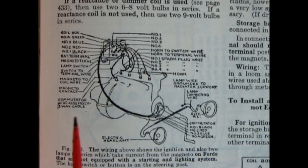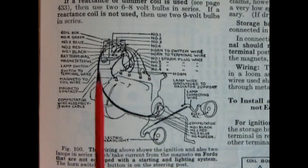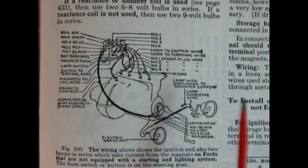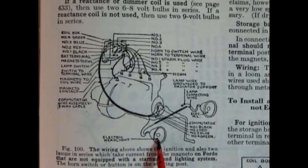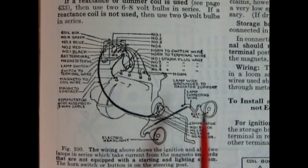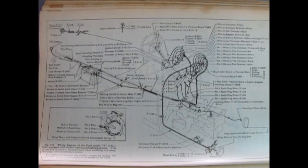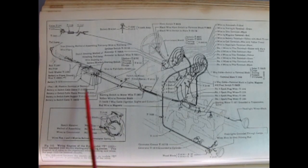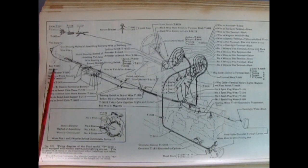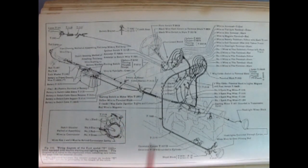This wiring diagram is for Ford cars not equipped with starters. The headlights are hooked up to the magneto, and all the wiring also connects to the magneto wires. The headlights appear to be wired in series rather than parallel. There's also an exploded wiring diagram for Model T's with a battery, showing a tail lamp coming off the back — though you could also do the tail lamp with just the magneto without the battery.